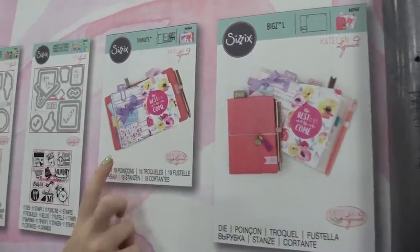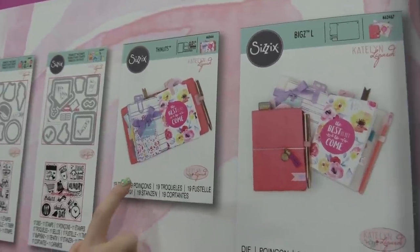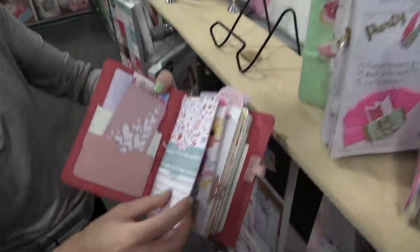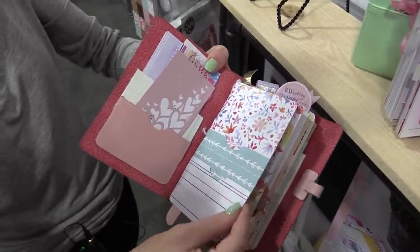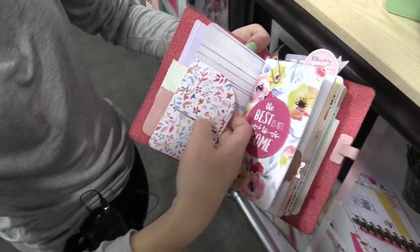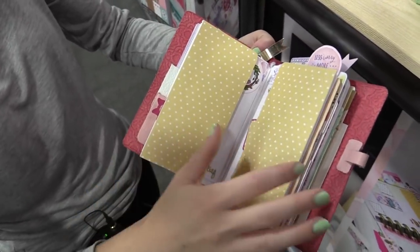The inserts are these Thinlit dies — it's 19 dies and each one can come together in different ways to make inside pages. Here you can see pockets to slip receipts in, notes, grocery lists, whatever you need to take with you. There are pockets and all the pages you would need for this size of planner.